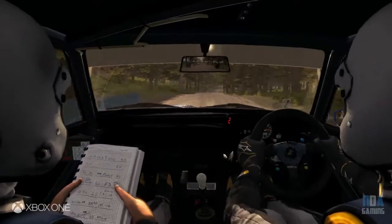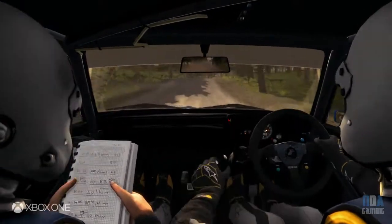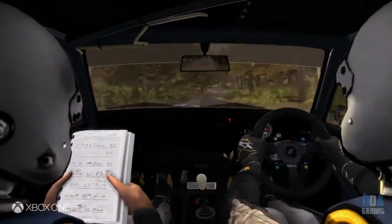200 through dip, crest, right 6 long, 100, left 4 half long over crest jump.